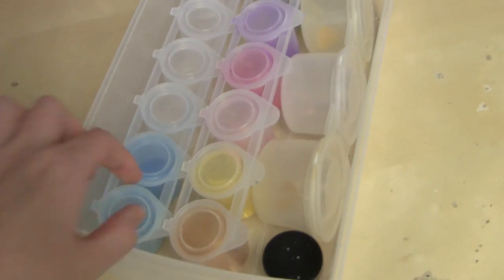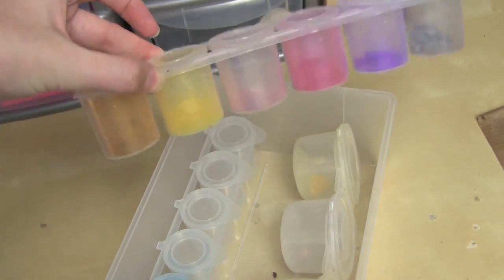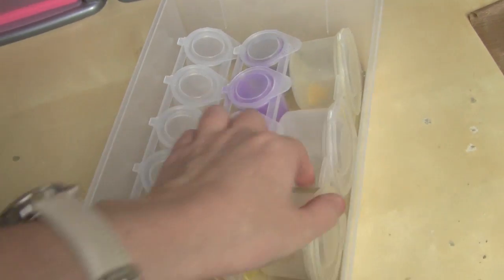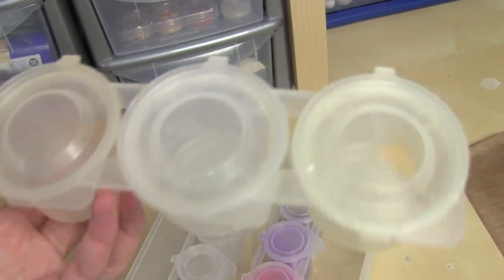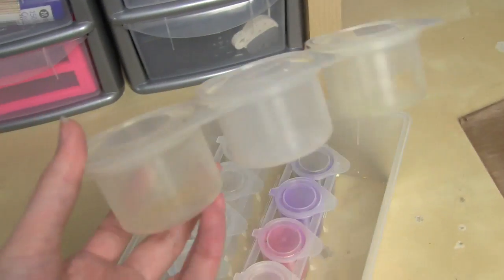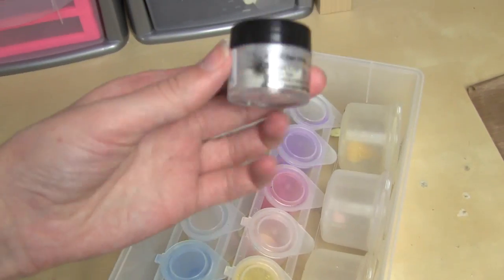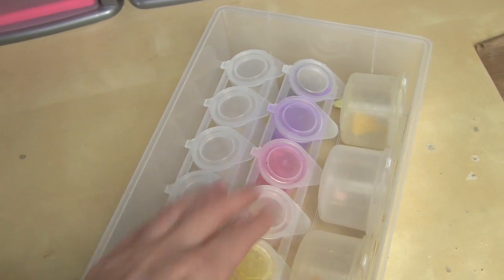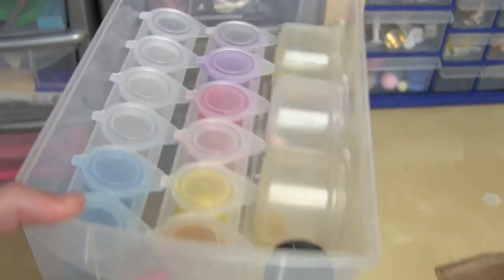The next drawer is my Perlex powders and pigments — again in those same containers. And then there's one that has all the chalk pastels that I shave and keep — I need to shave some more. There's also the one Perlex powder I actually have in a proper pot; the rest of them were all samples, which shows you how long they last — although they are quite big samples.